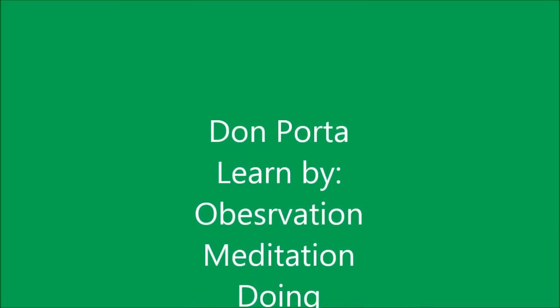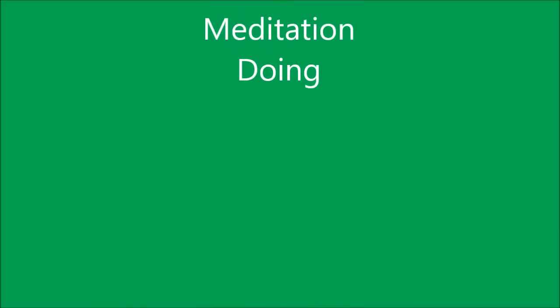Thanks for watching my friends. Bye-bye.